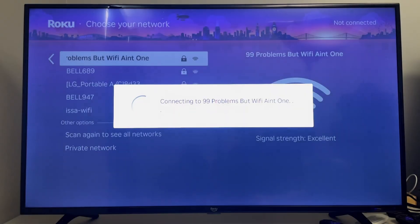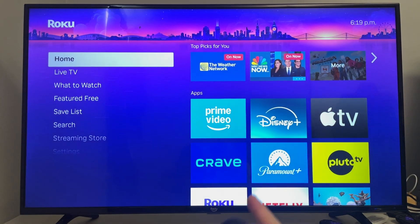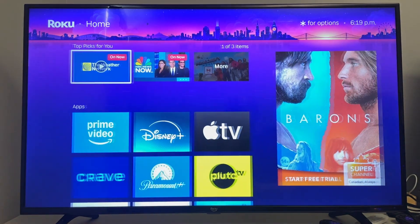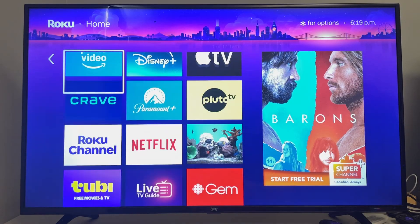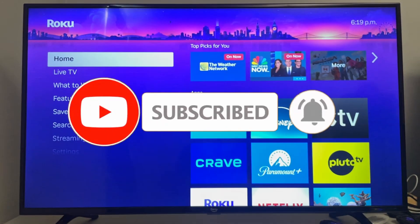Once you've done that, press Connect and wait for your Roku TV or streaming device to connect to your Wi-Fi. Then press the Home button once you're finished. Now all the different applications that require internet should work on your Roku TV. If this guide was helpful, like and subscribe and we'll see you in the next one.